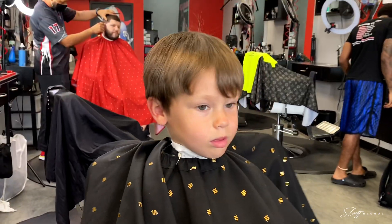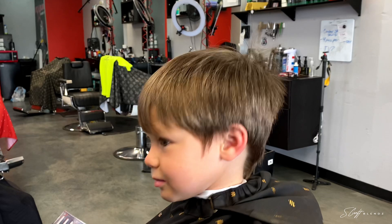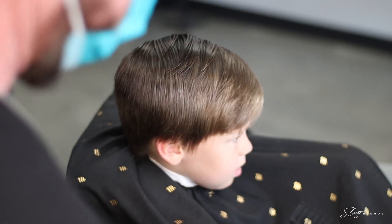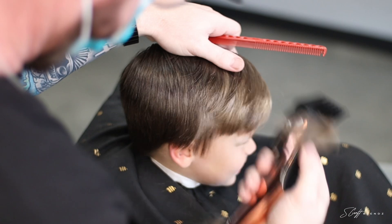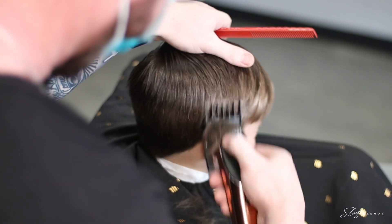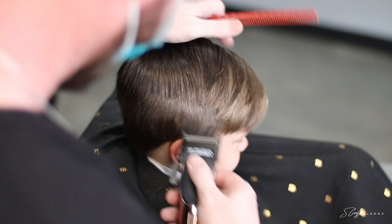What's good, YouTube fam? It's your boy, S-Crap Blends, back again with another Barber Tutorial and today we are going to do a little boy's transformation. We're going to do a comb over with a hard part with a number one fade on the side. We're jumping right in with the number two guard open, just floating right off the ridge, knocking down some of this bulk so we can see what we're fading into.